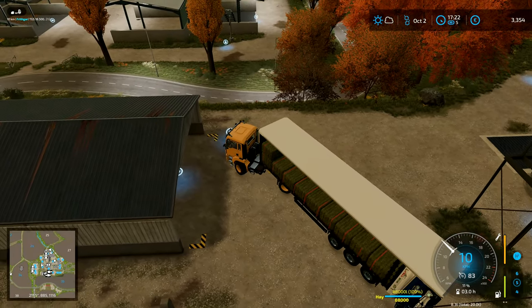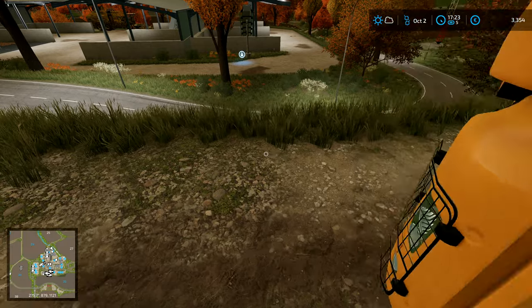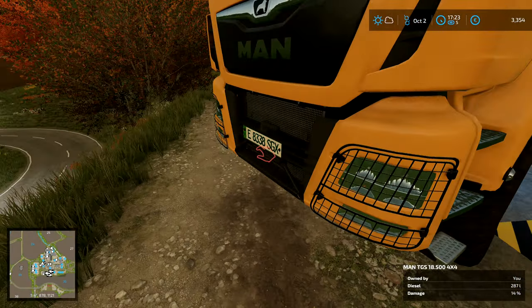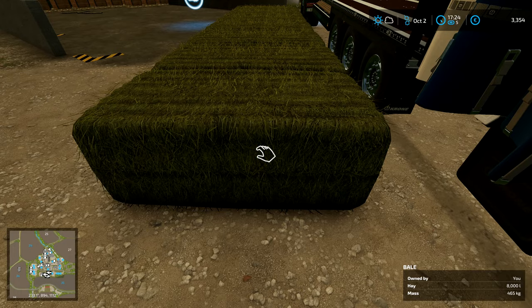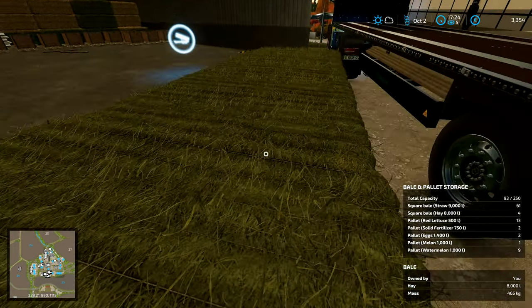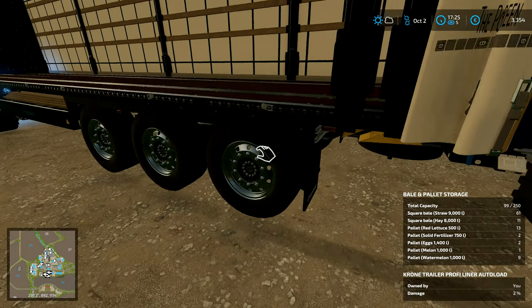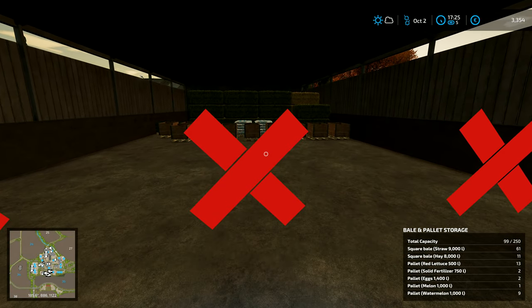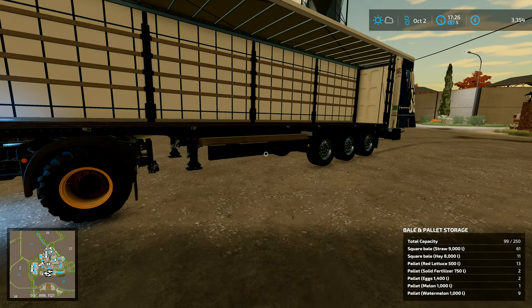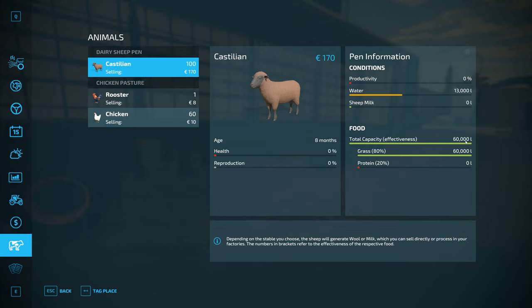We can bring it up to this point and then unload it there. We're going to want to put the rest of these bales in — our tractor did that. I now have square bale hay at 8,000 litres each — we've got 11 bales in there, so 88,000 litres of hay in there. And in this bit we've now got 60,000 litres of grass. There are 320 animal slots here.